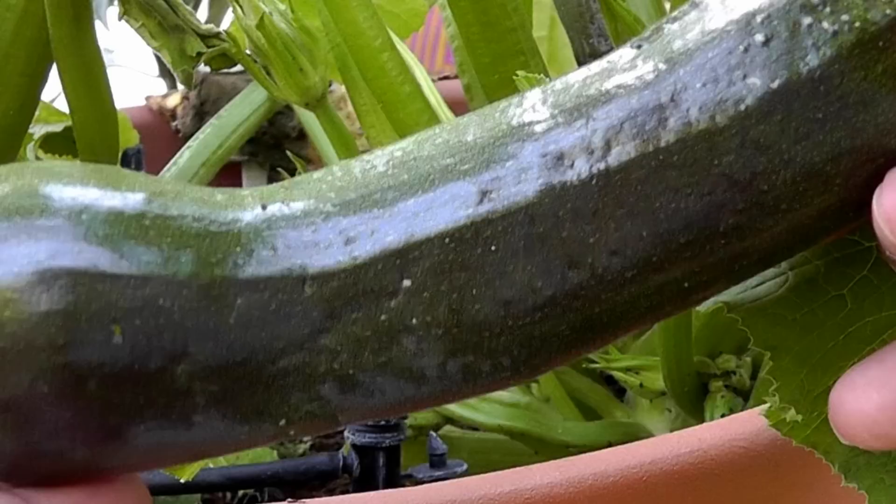I will see you soon in another episode of California Gardening. Until then, Happy Gardening!